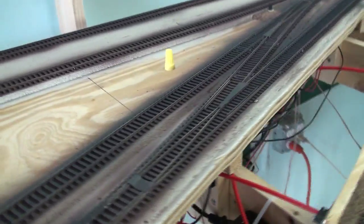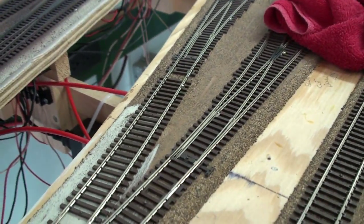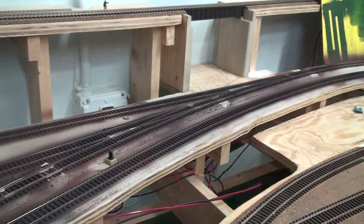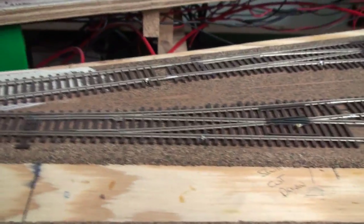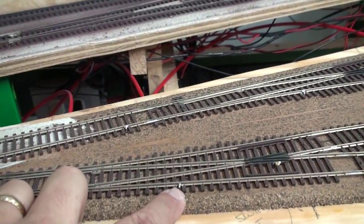Here's the difference: painted and unpainted — looks pretty good compared to the stock track. Notice how the soldering points totally disappear once the track is painted. You can't see them anymore.